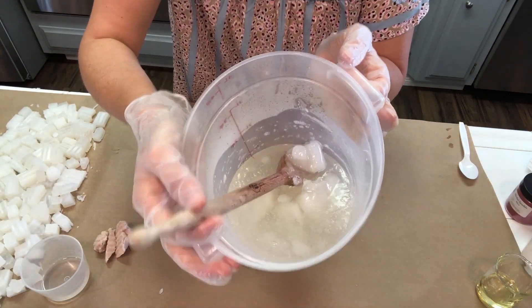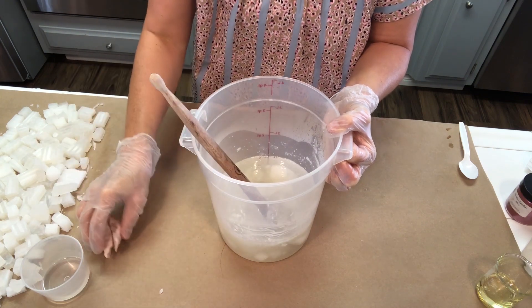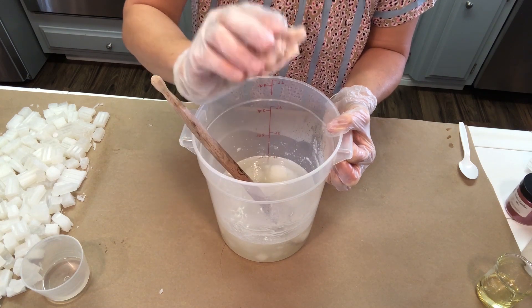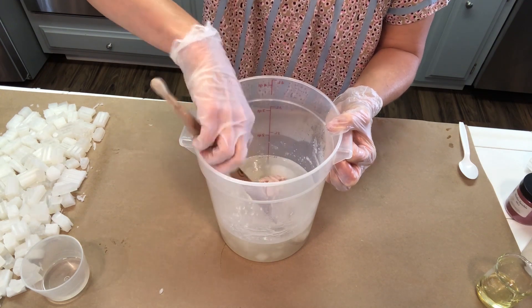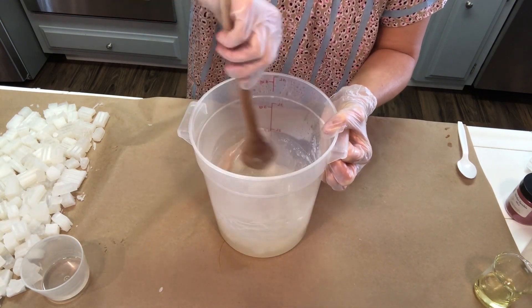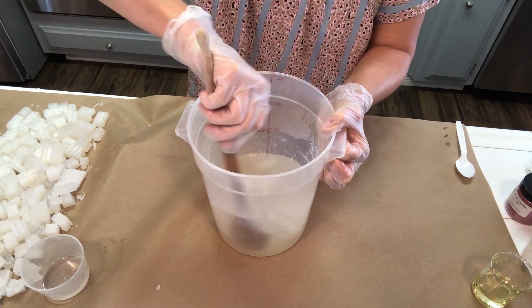It's not all the way melted yet — I've been doing one-minute bursts for about three minutes. At this point I want to take it out and add in the cranberry butter, which has a lot of shea butter in it. I didn't want to add it at first because I didn't want the shea butter to get too hot. Now that it's melted down quite a bit, I'll put it in and stir it, then put it back in the microwave in 15 to 30-second bursts until everything's melted.